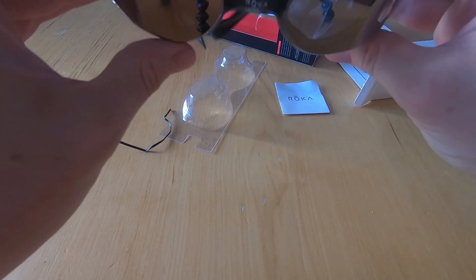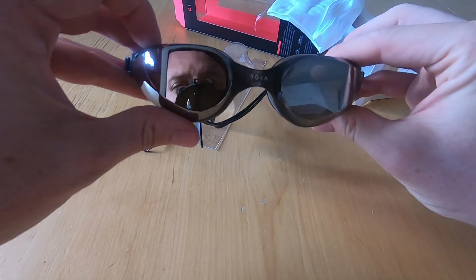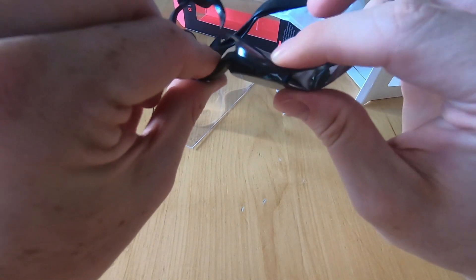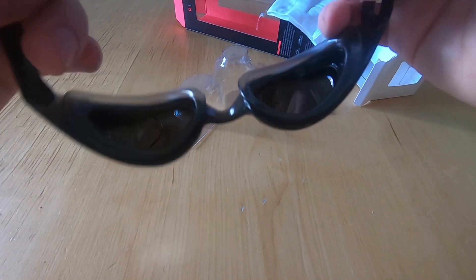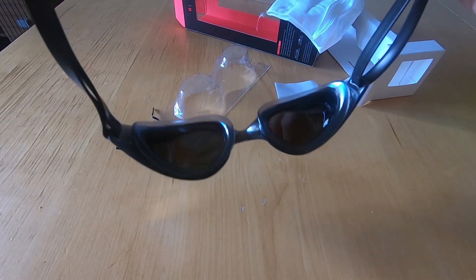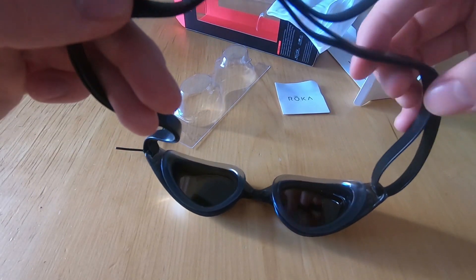First impressions look good — very mirrory. I can see my face in them, I can see the camera in them. Nose beads feel pretty sturdy and the gaskets look nice and sticky. The strap doesn't have the split design on the back that a lot of goggles do.